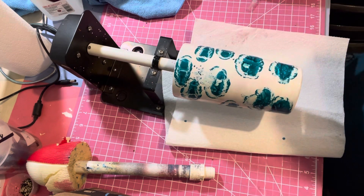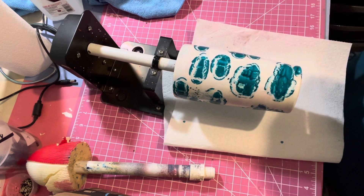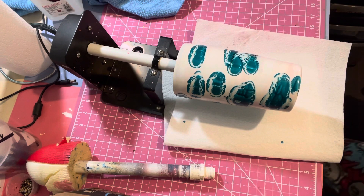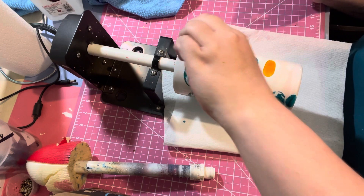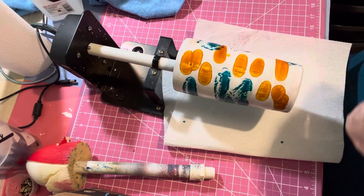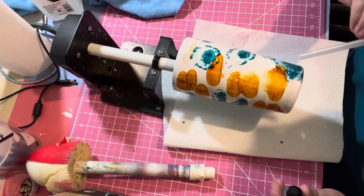Now when I did the brown, this is kind of acting like the white does where it kind of chunks up a little bit. When I did the brown though it didn't chunk up - I guess because it's more of a transparent color, and transparent moves more.